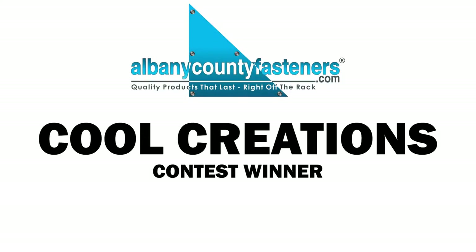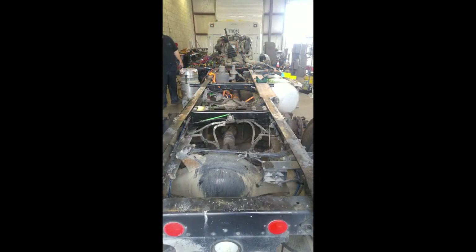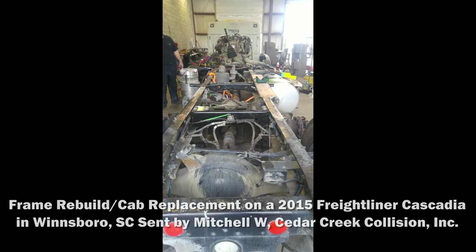It's Cool Creations wintertime. Congratulations to Mitch from Cedar Creek Collision in South Carolina. His team is rebuilding the cab and the frame of a 2015 Freightliner Cascadia. On the body of the frame they're using grade eight zinc hex bolts of assorted lengths.